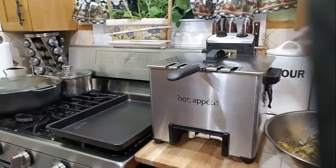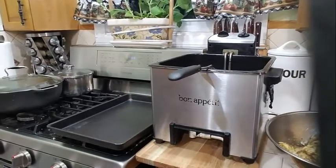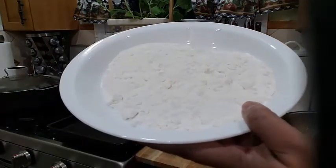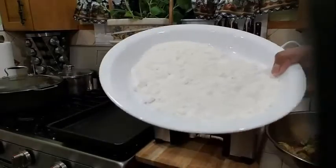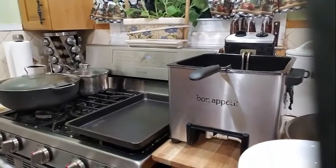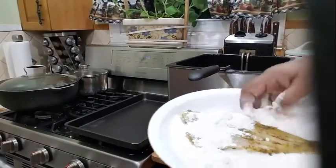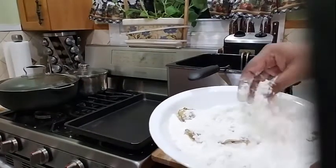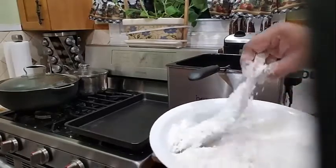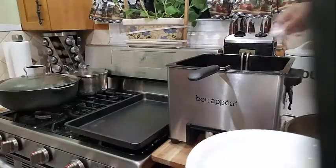My oil is nice and hot here, so we are going to go ahead and start with the fish. Into my plate I have some flour. I am not going to be seasoning my flour because my fish is already fully seasoned. So we are going to go ahead and start coating our fish with the flour — just like that — and shake the excess flour out and start frying.